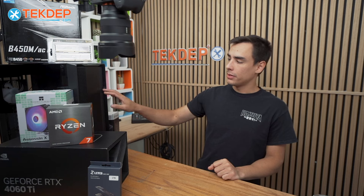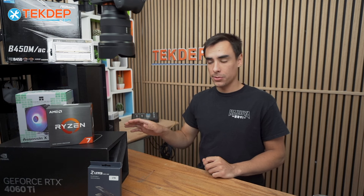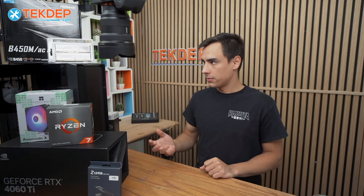Hey guys, welcome back to another TechTep PC build video. In today's episode, we're going to be assembling our Spectrum Pulse gaming PC from our Spectrum lineup. This is a highly configurable unit, and this is just one of the configurations we have chosen for today's video.